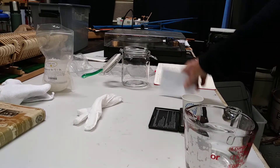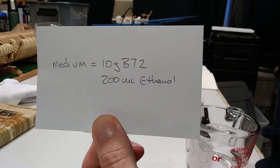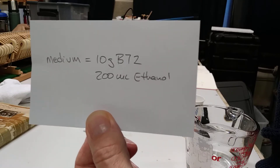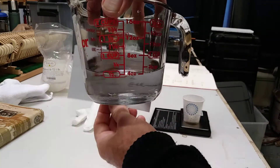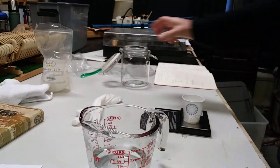The good basic measurement for a medium solution is 10 grams of B72 to 200 milliliters of ethanol or any solvent, but I recommend ethanol. And 200 milliliters is about three quarters of a cup — just about three quarters of a cup of grain alcohol.